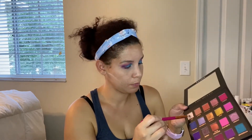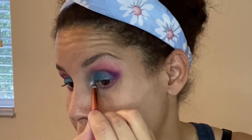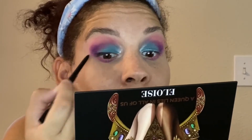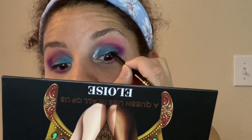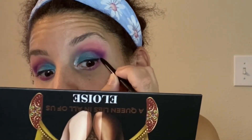Let's try Crowning. Okay, so that was the palette. Now the Stila eyeliner Smudge Stick — this is in the color Stingray.